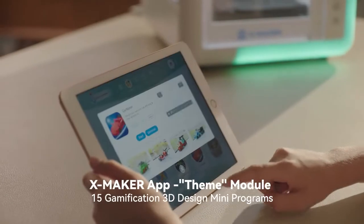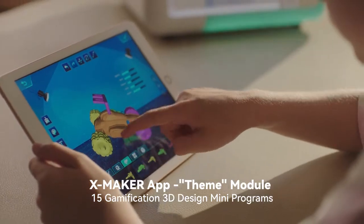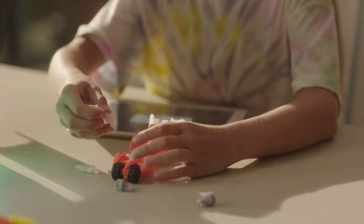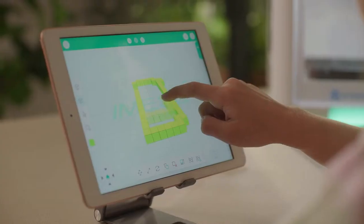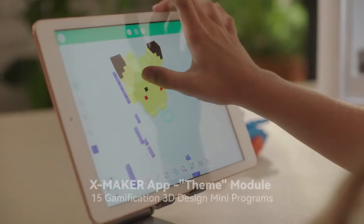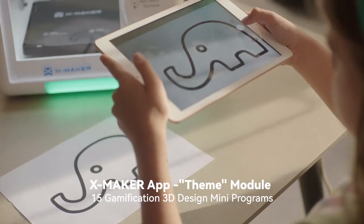There are 15 Gamify 3D design mini programs, all super easy to DIY your digital creations. The rich and diverse themes and gameplay allow you to unleash your unlimited imagination in the game.